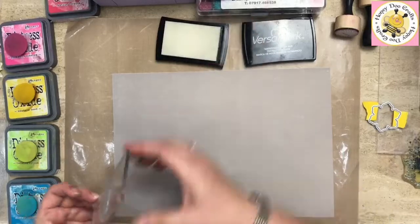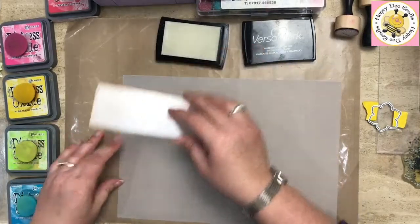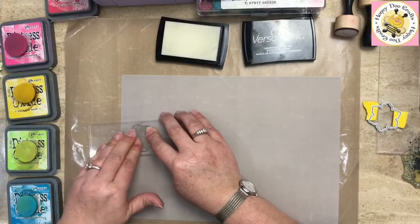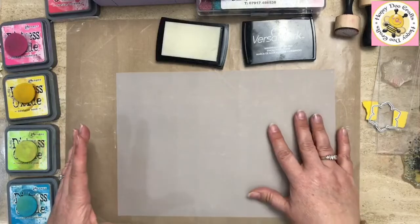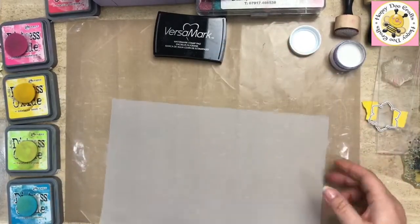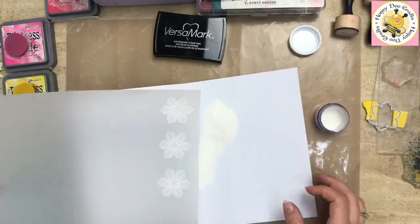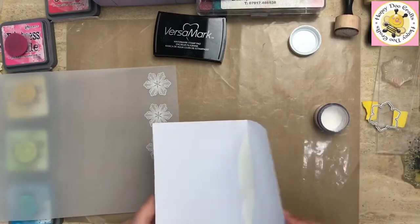The nice thing about using Versamark on vellum is you can get probably three images out of each inking of your stamp. The best image will probably be the last one when it comes to adding powder. You can do that whole sheet with stamped images before applying embossing powder. I'm using Honeydew Crafts white white embossing powder — I'll just sprinkle that over the top and flip it to get rid of the excess. It doesn't matter if you've got bits around the edge because we're going to be heat embossing these and then cutting them out.